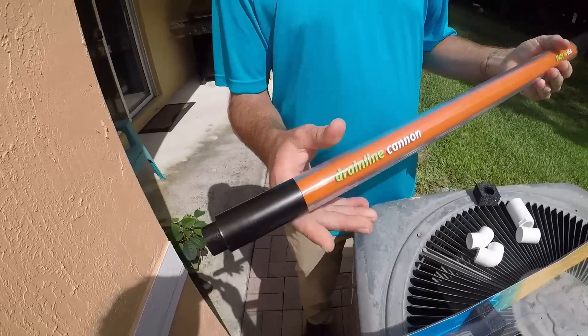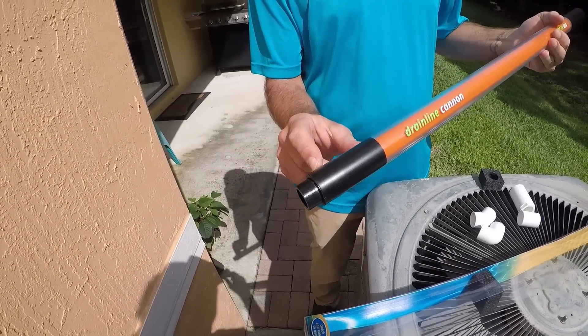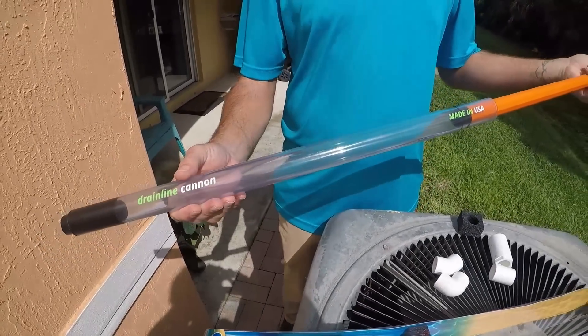Nice sleek design. Sturdy nozzle here — you can stick it into 3/4 and 1 inch drain lines. Clear transparent tube; you can see all the debris inside of there.